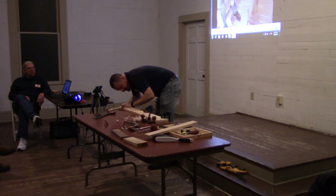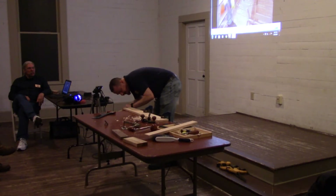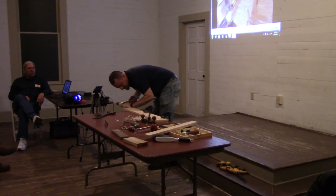Just splitting it, using the grain to our advantage. That's something: if you're a power tool woodworker, you do not appreciate the grain as you do when you start working with hand tools.